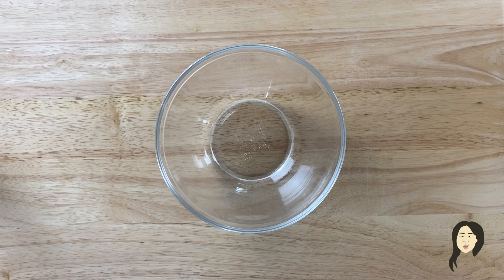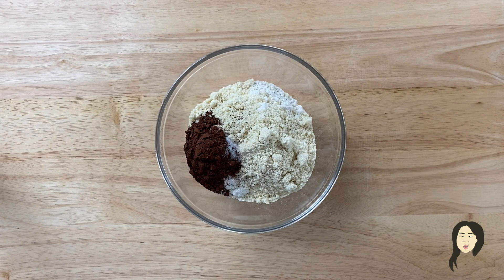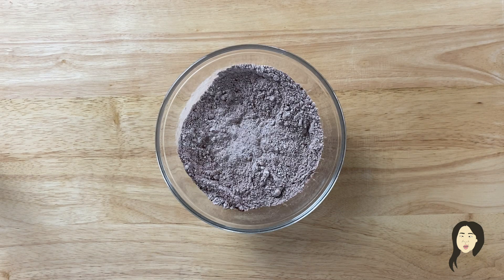In a bowl, I'm going to mix my dry ingredients. I have flour, almond flour, salt, and cocoa powder. Mix them all together.